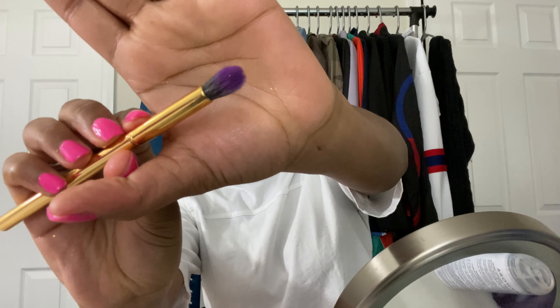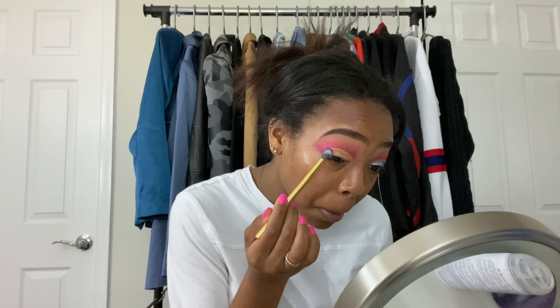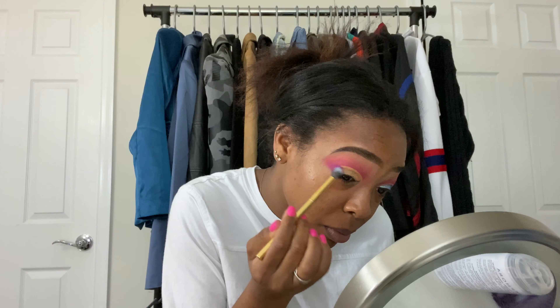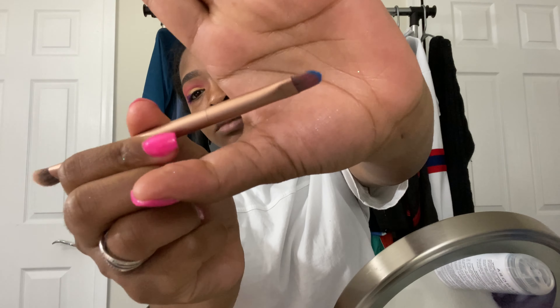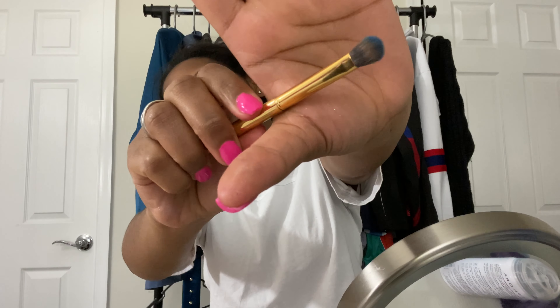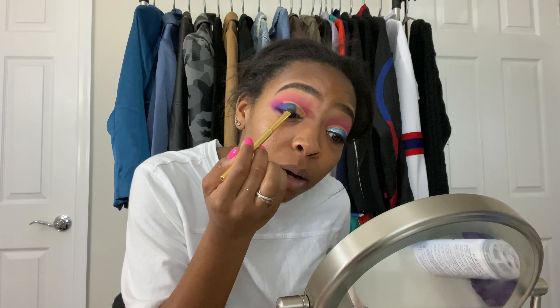Next, I'm going to take a domed, dense, fluffy brush from Morphe — I can't remember the number because it wiped off — and dip into that purple shade Major Inspo, and put that on the outer corner. Now I'm taking a really flat brush from an Urban Decay Naked palette, dipping into that blue shade Rider Sky, and using this flat brush to get really close to where that line on the crease is so I can get in there without smudging it. Then going in with a little bit more of a fluffy packing brush and putting on that blue shade.